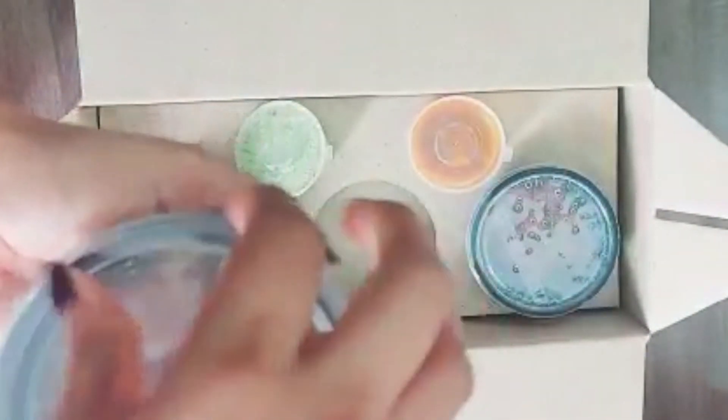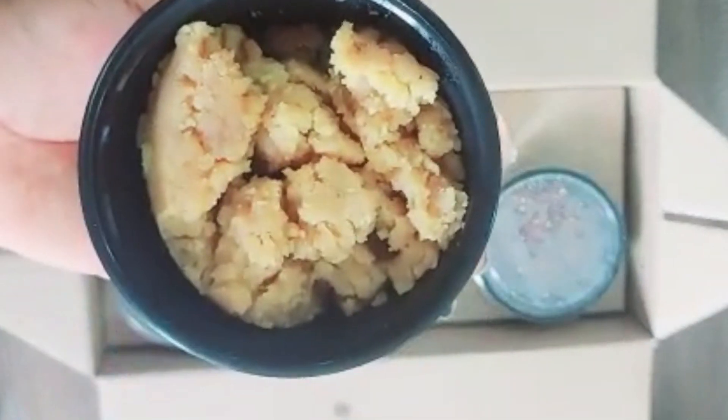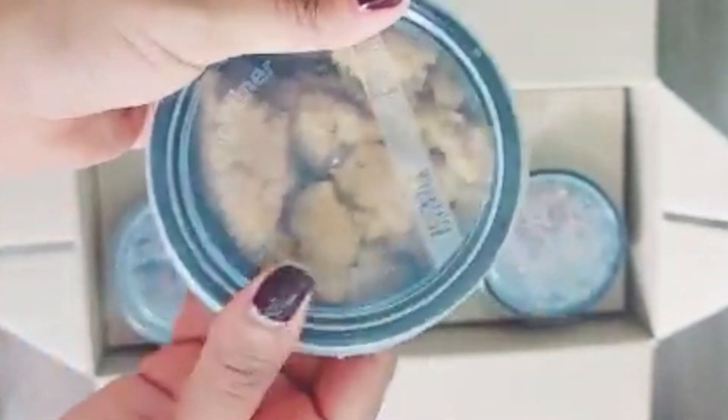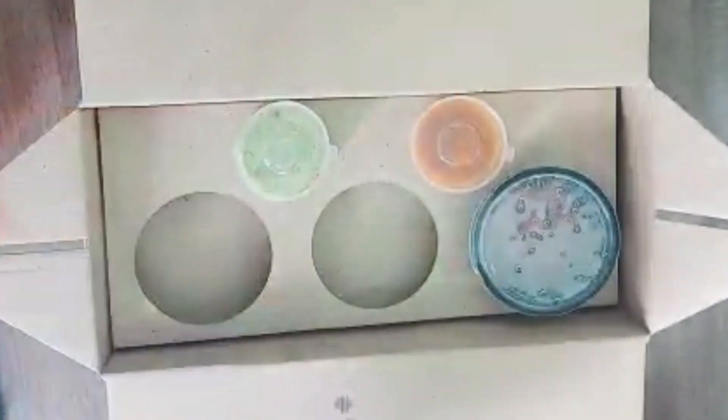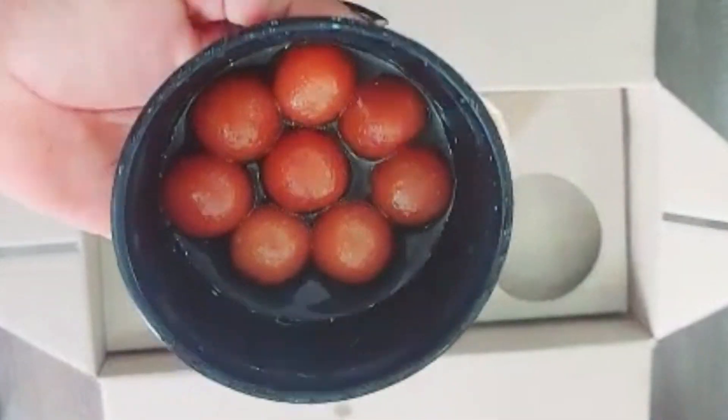These are desserts: moong dal halwa, brownie, and gulab jamun.